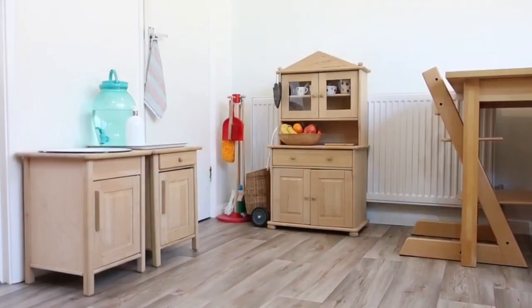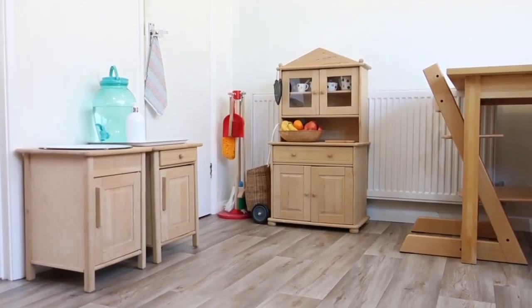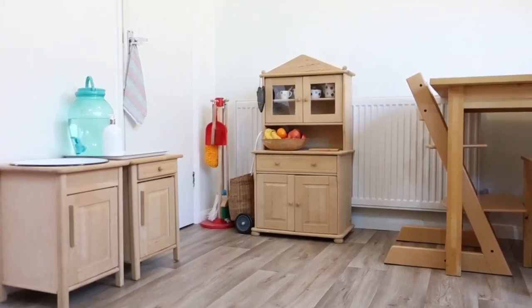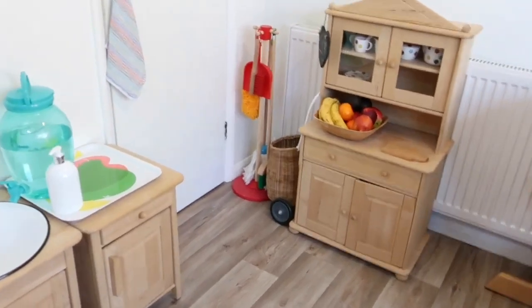It's super shiny. Hi guys, today I just wanted to share with you Riley's Montessori inspired working kitchen. Riley has had her kitchen set up like this for a couple months now and it's been working out really well for us.